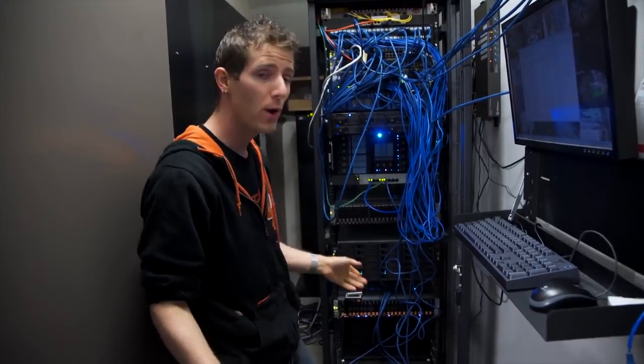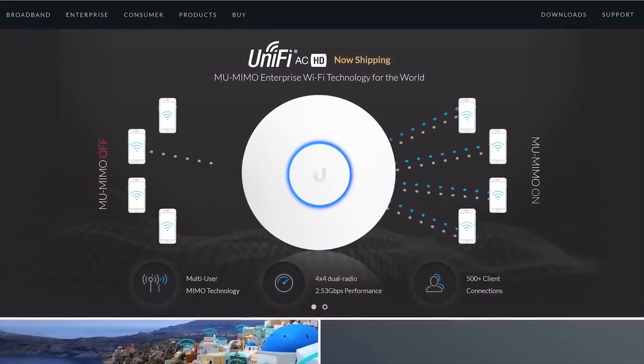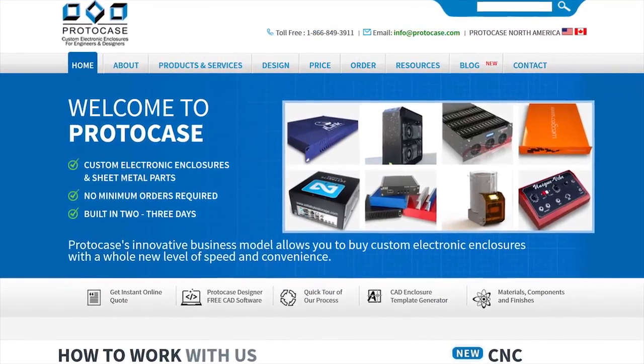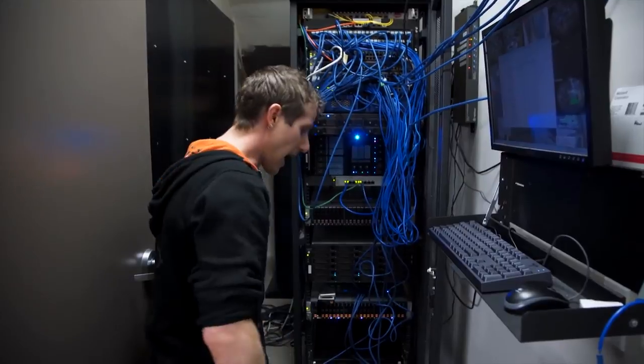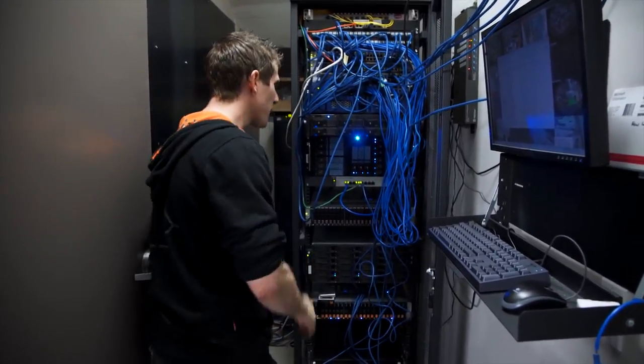We've teamed up with CableOrganizer.com, Ubiquity Networks, BondedLogic, TrendNet, and Protocase to give this place a complete makeover. So come along for the ride!